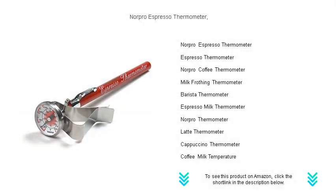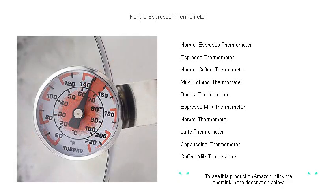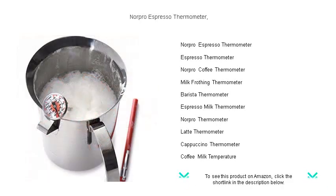Ensure your espresso is served at the perfect temperature every time with the Norpro Espresso Thermometer. This expertly crafted tool is designed specifically for espresso enthusiasts who know that temperature is key to the ultimate coffee experience. The easy-to-read display quickly shows temperatures in both Fahrenheit and Celsius, so you can precisely gauge when your espresso reaches its flavor peak.